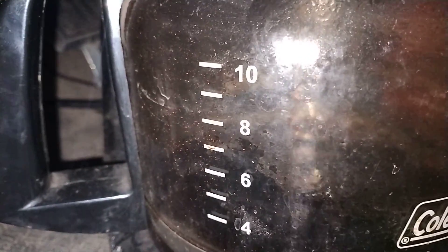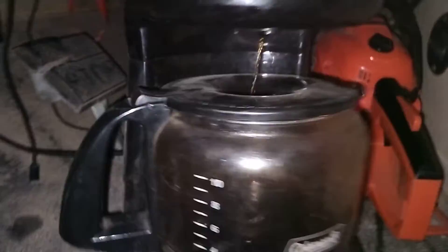You can see the coffee is brewing and we're sitting on about six cups. No, we're not — that's a reflection.